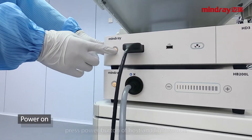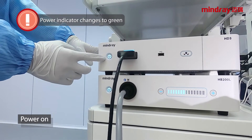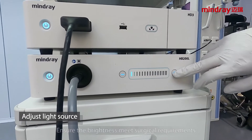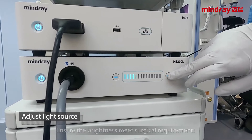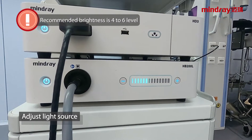Power on: press the power button on the host and light source. The power indicator changes to green. Adjust the light source to ensure the brightness meets surgical requirements. The lower the brightness, the better. Recommended brightness is level 4 to 6.